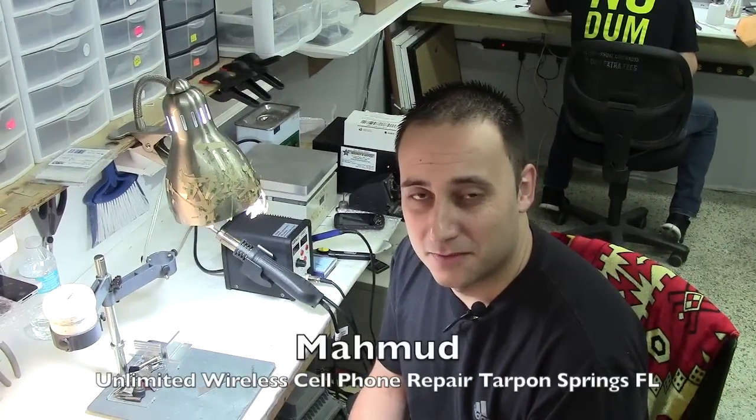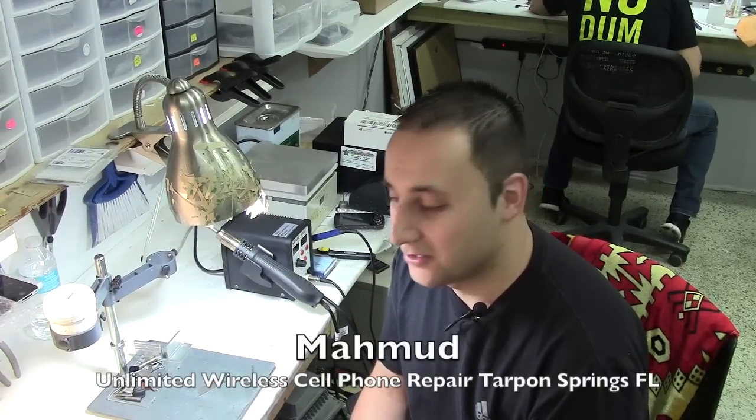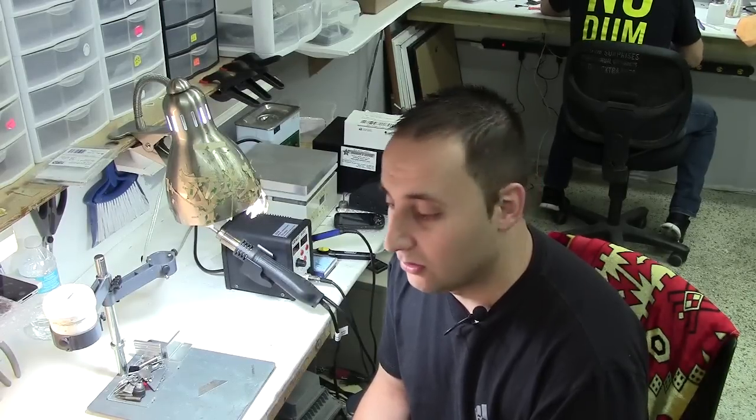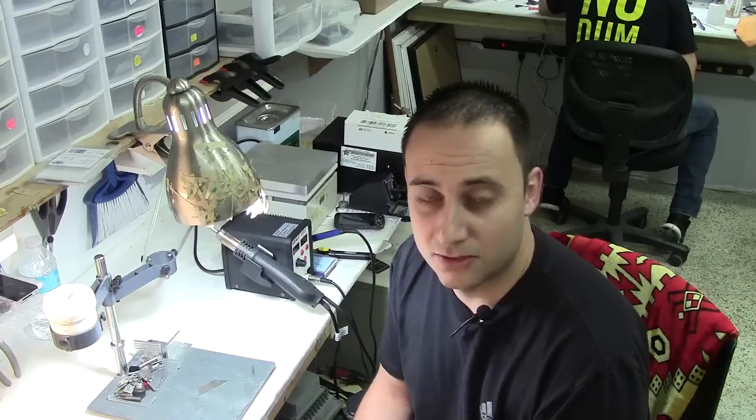Hello, welcome to Unlimited Wireless, cell phone repair in Tarpon Springs. Today we're going to show you how to fix a power button in a Galaxy S2 or S3 — it's the same thing. This is for if you have a power button issue, or if your phone keeps booting by itself, or if it shuts off by itself. Those cases are typically a power button issue.